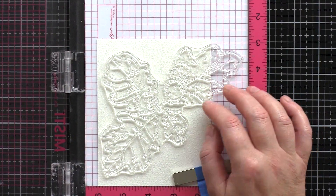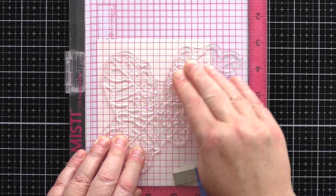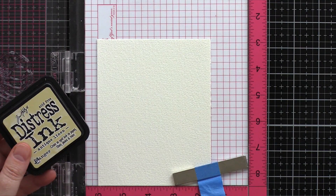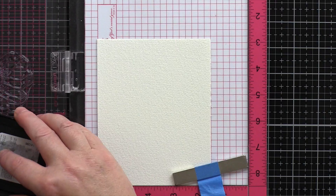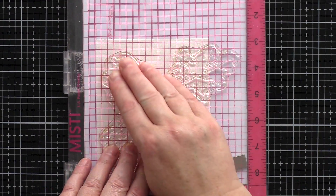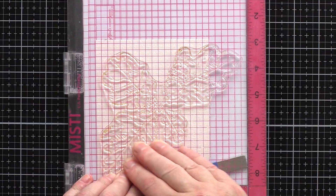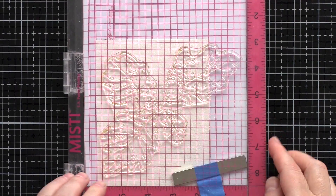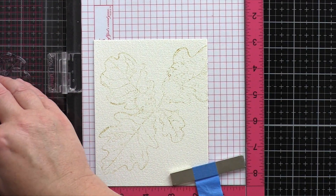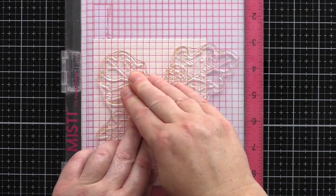In order to get the no-line watercolour look that I like, I placed the large oak and acorn image from the set in the Misti, along with a piece of Archer's rough watercolour card and stamped it in Antique Linen Distress Ink. This light water reactive ink will fade into the paints, leaving a no-line look. Archer's comes in three textures: hot pressed, cold pressed and rough. Hot pressed is smooth, cold pressed has some texture and rough has the most texture. I'm hoping that the added texture in the rough card will help to get texture into my watercolouring, with the surface encouraging the greatest granulation of paints.